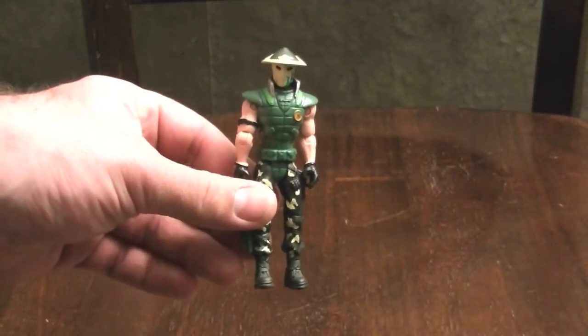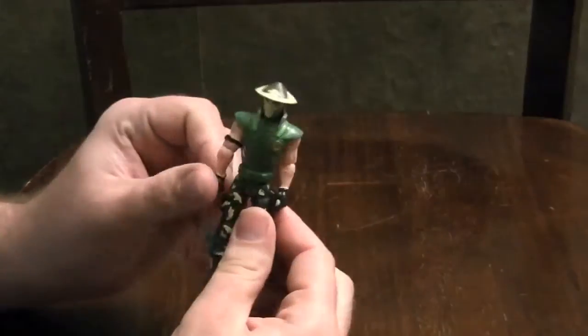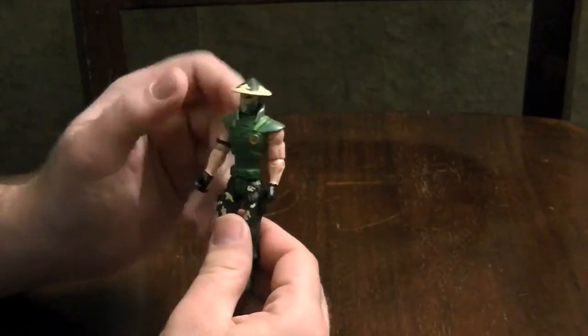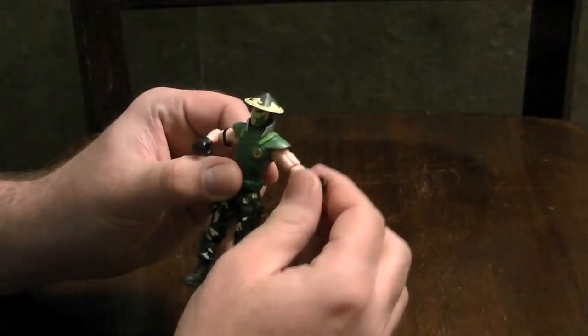Everyone say hello to Mirage, who is a member of the Shinobi Squad of the Ninja Corps. This is a figure that I bought for my son for his birthday, and it's actually a fairly poseable little figure.